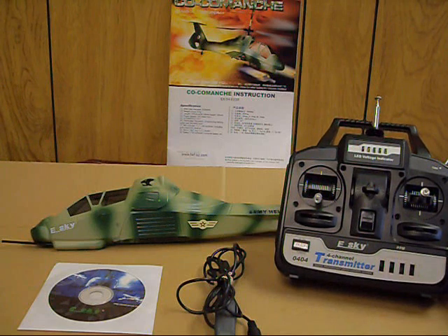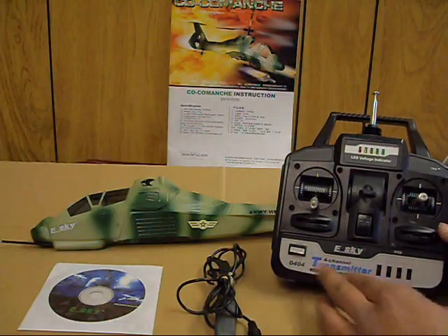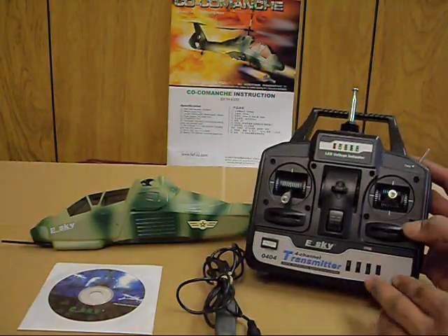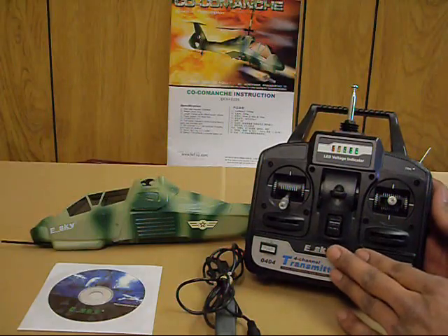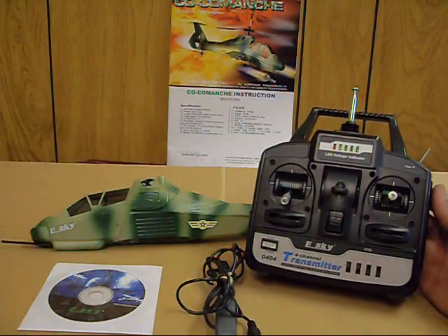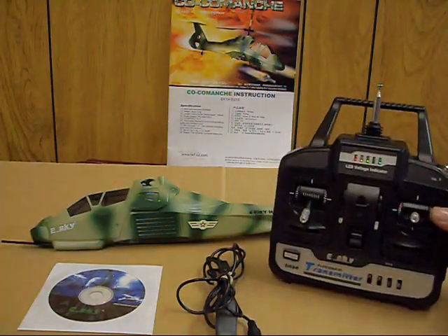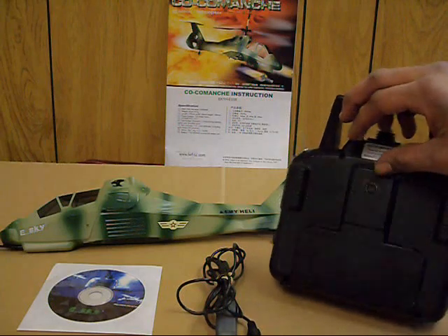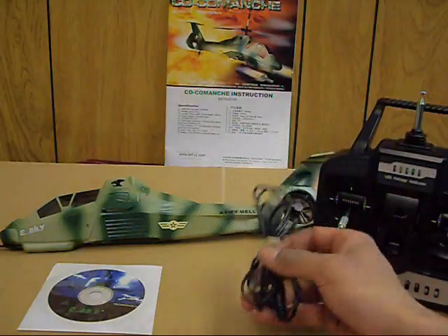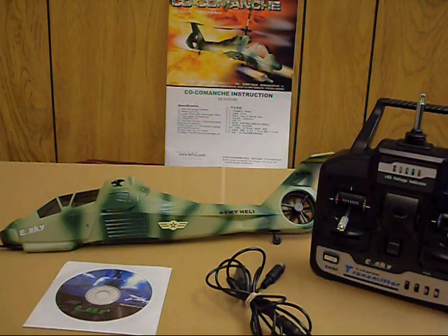You can see the standard four-channel transmitter from E-Sky. It has a power indicator up top, a crystal, some reversing switches, and trim tabs. Up here is a trainer switch — if you have an experienced pilot with you, you can hook two transmitters together, with the experienced pilot on one and the student on the other. If the student gets in trouble, the experienced pilot can take over and save the helicopter, preventing a crash. That same jack is also used with the simulator cord, which lets you hook the transmitter to your computer to use the included simulator program.